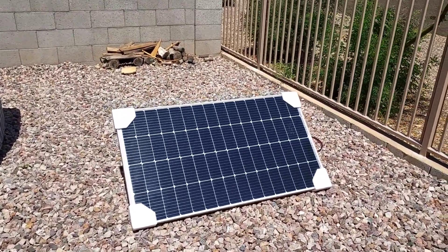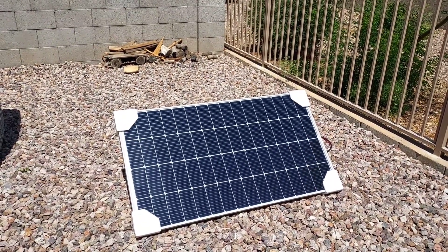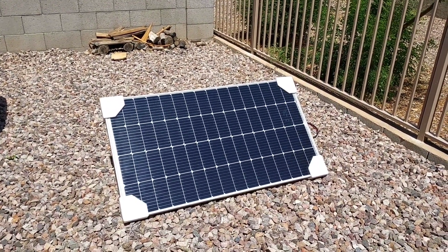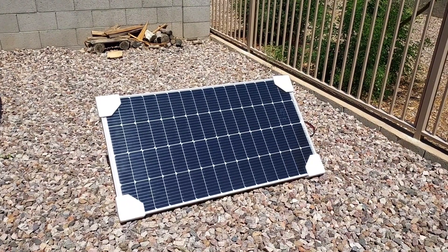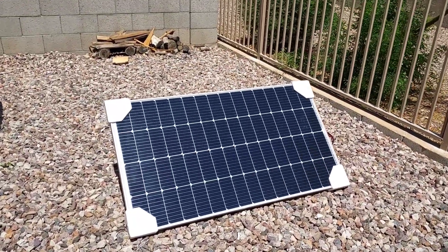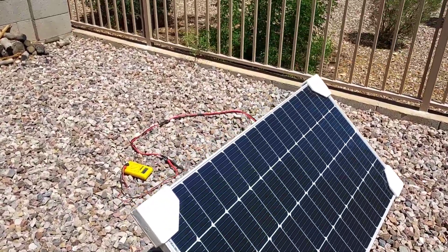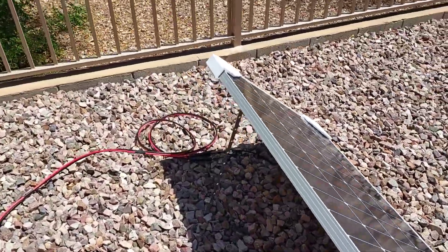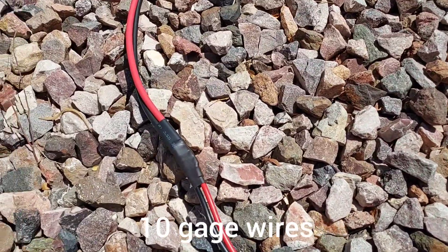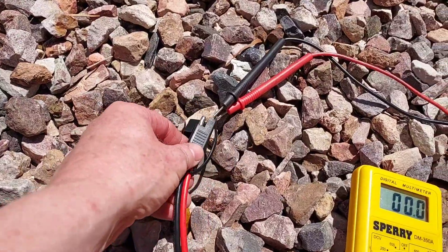Here's the extra solar panel I got — this is a Renogy 175-watt 12-volt solar panel, and it pretty much matches the one I have on top of my trailer, which is a Jaboni 175-watt. I think Jaboni just copies Renogy — at least their solar controller and panel look exactly like Renogy. Anyway, I'm going to use this as a portable panel that I'll plug into the plug on the bottom of the RV. I bought a 10-foot extension with MC4 connectors, and then I spliced in an SAE connector that'll plug into the RV.